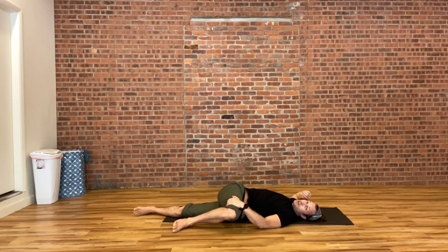Again, holding in the stretch and bringing your attention to your breath work. Hold here for three more breaths.